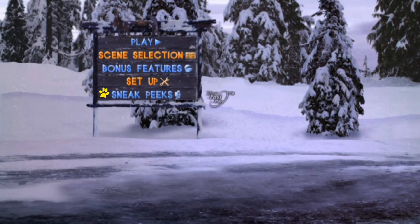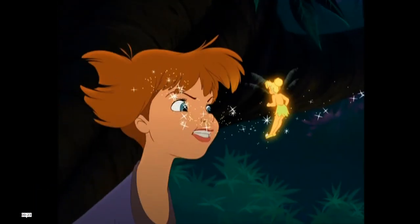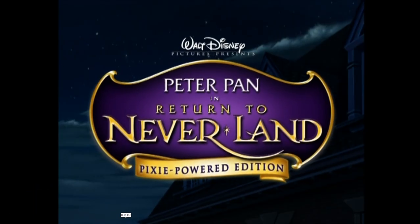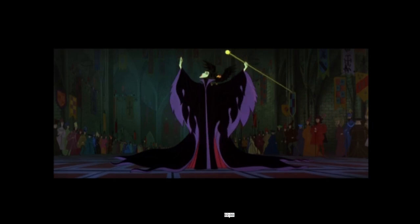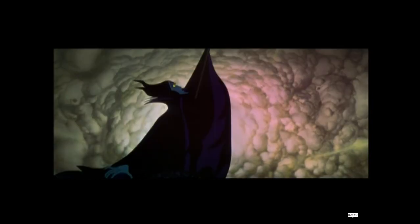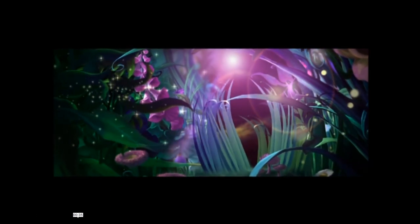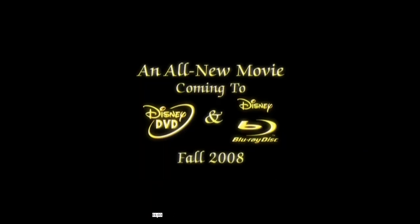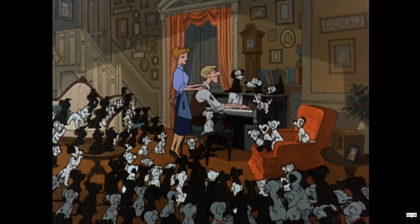Main Menu, and then we've got Sneak Peeks — let's take a look. There's Peter Pan: Return to Neverland, Little Mermaid: Ariel's Beginning, Sleeping Beauty, and Tinkerbell. Let's see, there's also a musical and 101 Dalmatians.